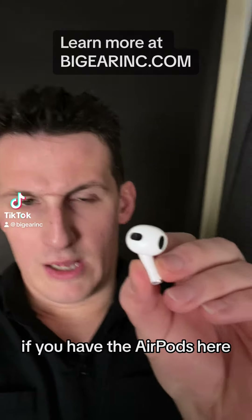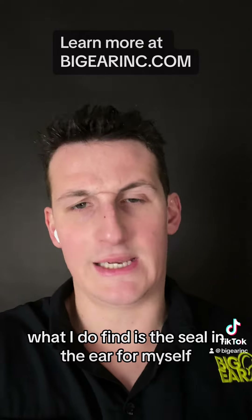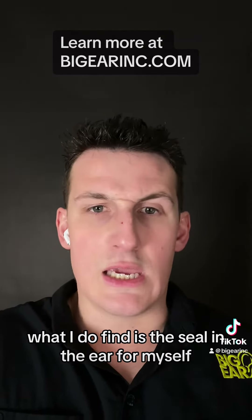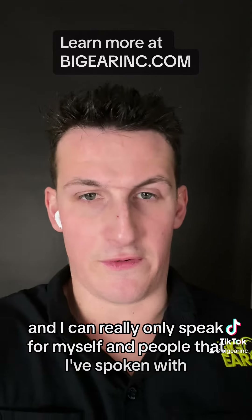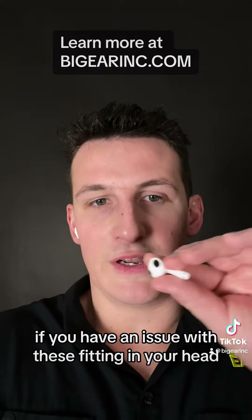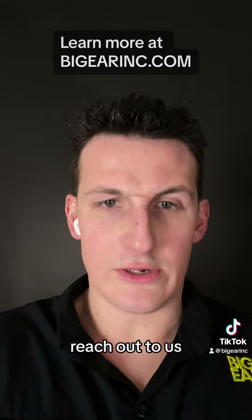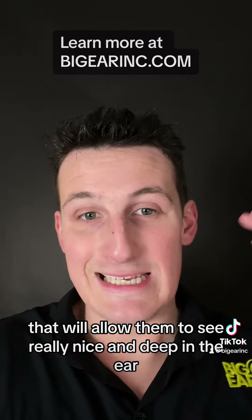If you have the AirPods here — and this is just the AirPods standard — what I do find is just the seal in the ear. For myself, and I can really only speak for myself and people that I've spoken with: if you have an issue with these fitting in your ear, reach out to us. We can make adapters for them that will allow them to seat really nice and deep in the ear.